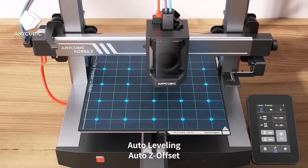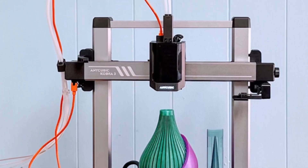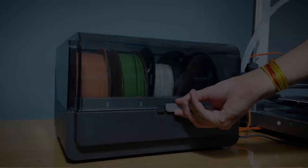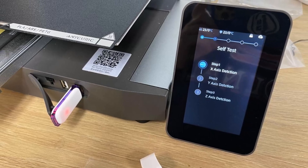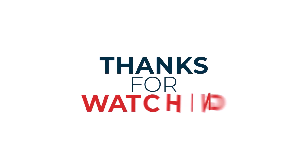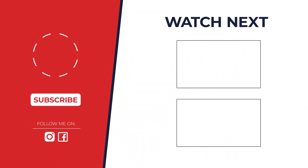So, which is the best multicolor 3D printer of 2024? It really depends on your specific needs and budget. However, if we had to choose one, we'd go with the Bambu Lab P1S with AMS — it offers incredible print quality, a large build volume, and a user-friendly interface. If you're looking for a more affordable option, the Prusa MK4 with MMU3 is a great choice — a reliable and versatile printer that can handle a wide range of materials. Remember, the best printer for you is the one that fits your specific needs and budget. Thanks for watching, and happy printing!